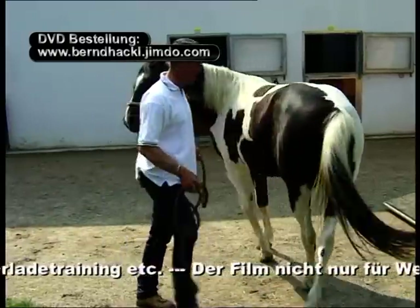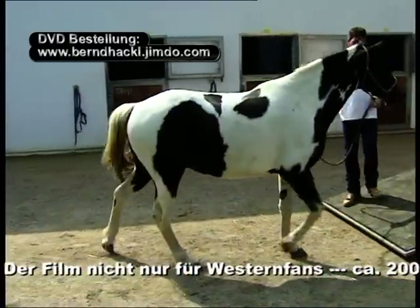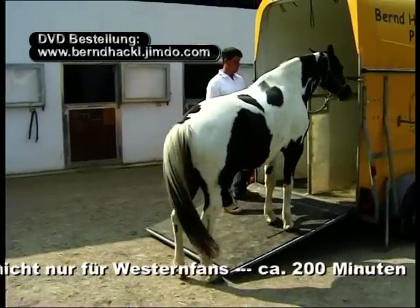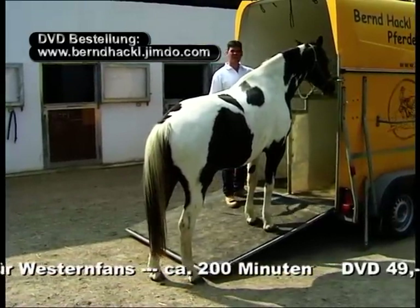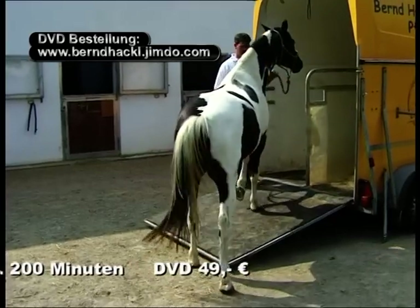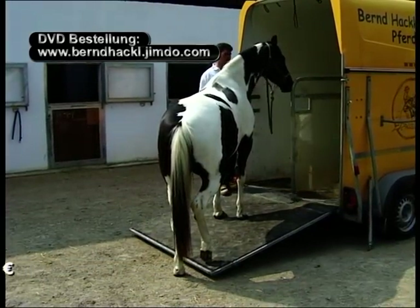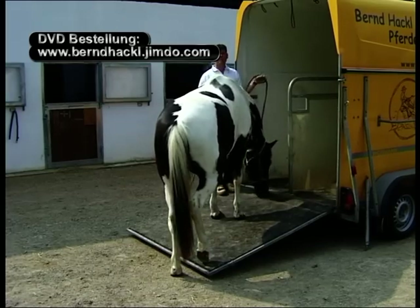Ich mache meinem Pferd klar, dass es nicht mehr ausreicht, nur an die Rampe heranzutreten. Ich möchte, dass das Pferd auf die Rampe hinaufsteigt und möglichst dort bleibt. Beide Eingänge werden von mir freigehalten. Das Pferd kann sich aussuchen, in welchen es steigt.